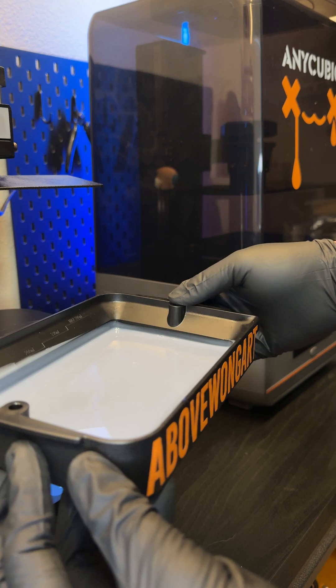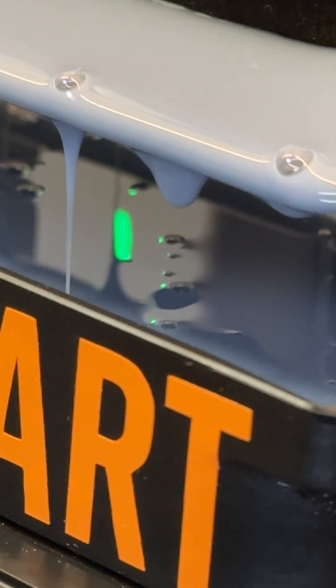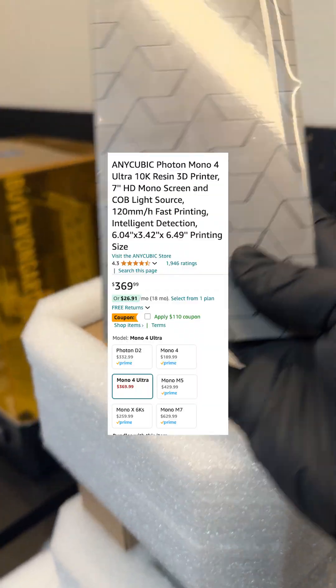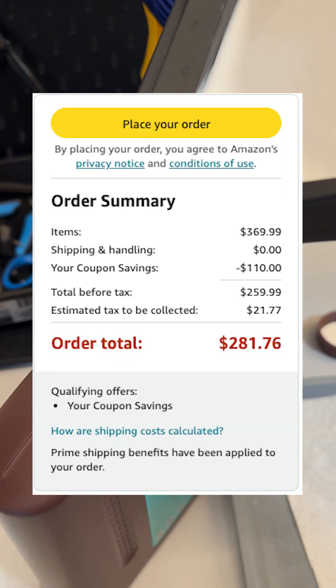With all these prints I have not messed with any settings for the resin at all. This resin is kind of thicker than most and the smell is not overpowering. In a later video we'll process it and try to break it. I noticed that you can't buy it on Anycubic's website yet, but you can buy it on Jeff Basil's website for $360,999 — just don't forget to click that coupon code for $110 off.